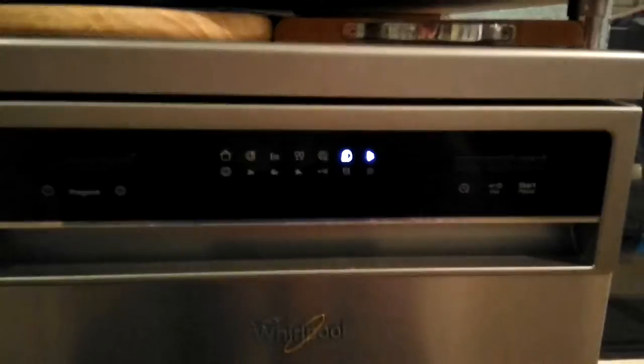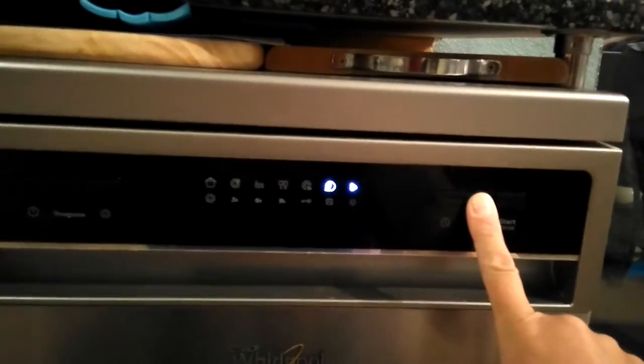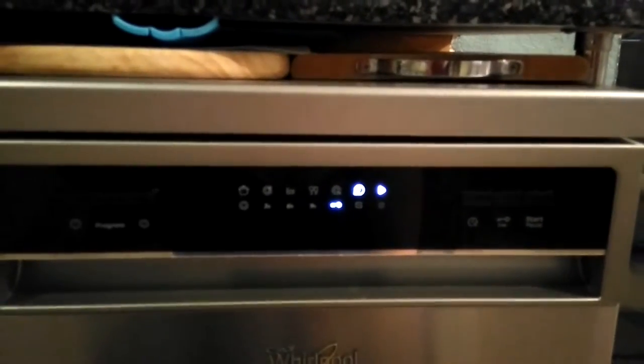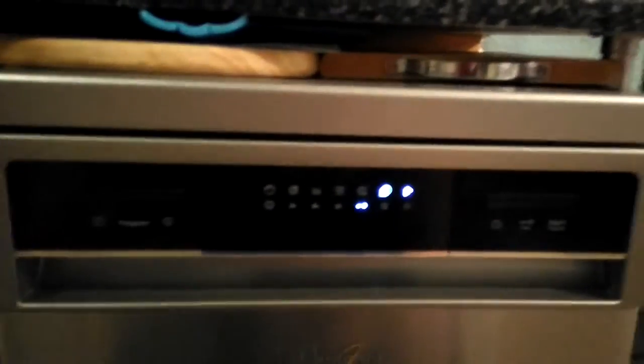I like that there's a child lock option, as I have a four-year-old running around. Press it for three seconds, which now means that this door is nice and secure — no way that it's getting opened.